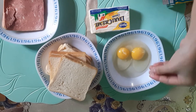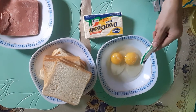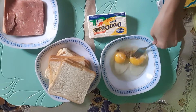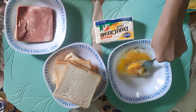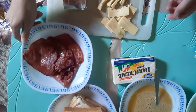Now we have to beat the eggs and we have to put some pinch of salt and a little bit of pepper, and you have to beat them well.